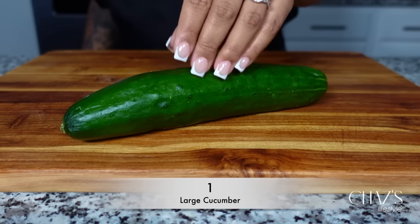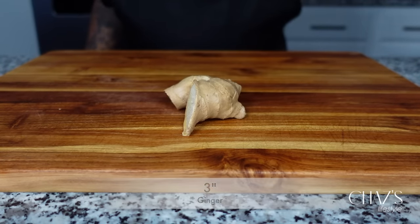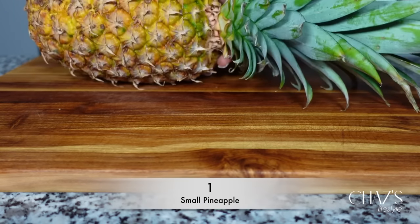For the ingredients, which will be listed down below, I'm using one large cucumber, three inches of ginger, one large lemon, one small pineapple, as well as water.